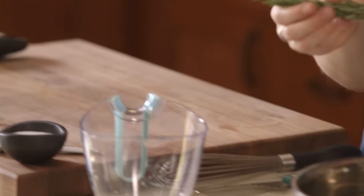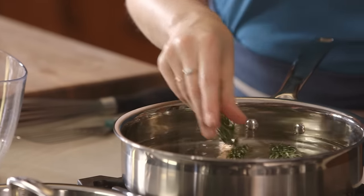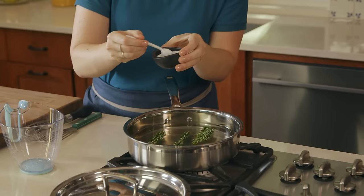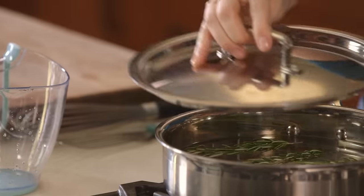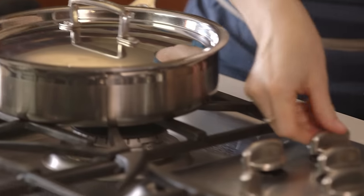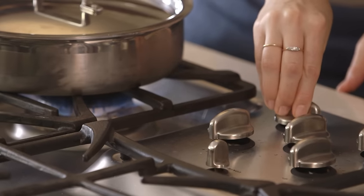Add three big sprigs of rosemary and half a teaspoon of salt. Bring this to a boil. You just want the salt to dissolve and then all the flavors to mix just a little bit before putting the salmon in.